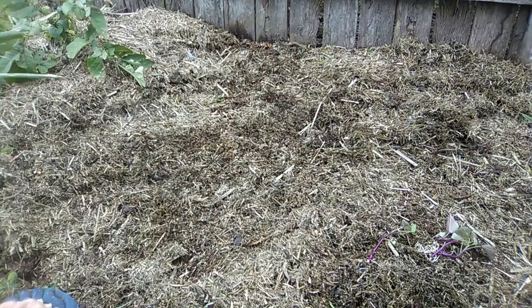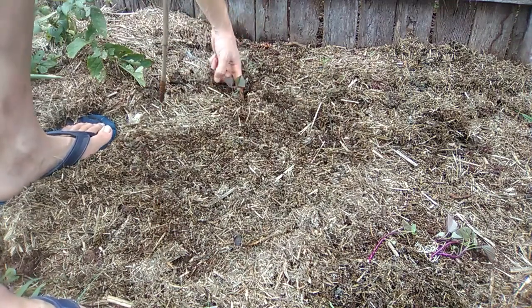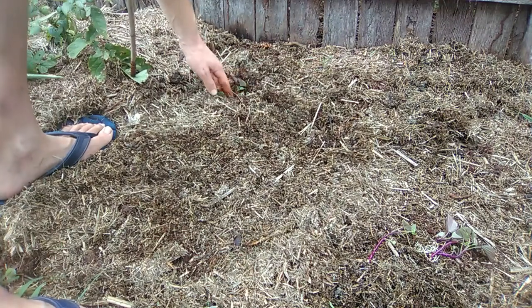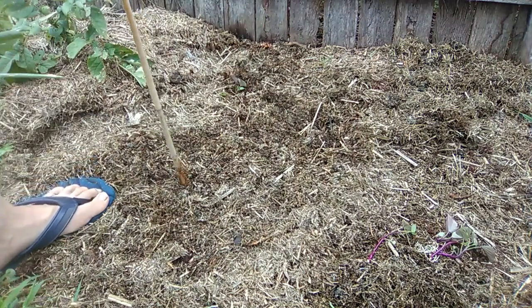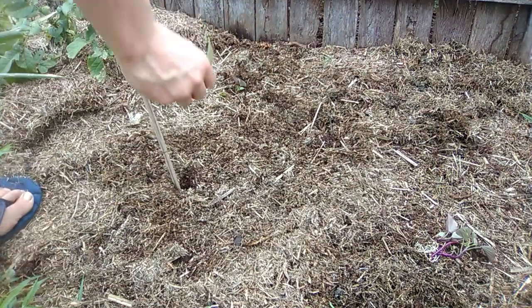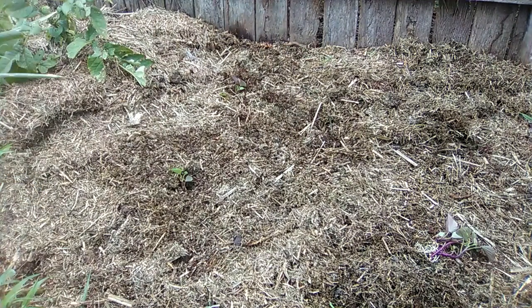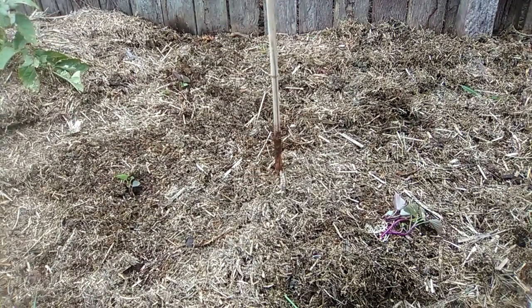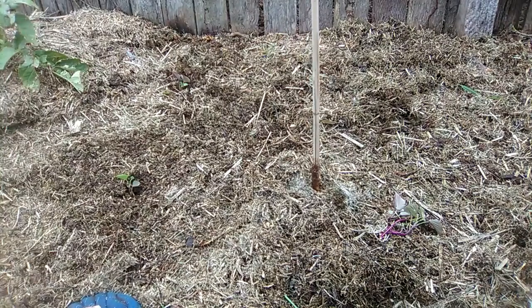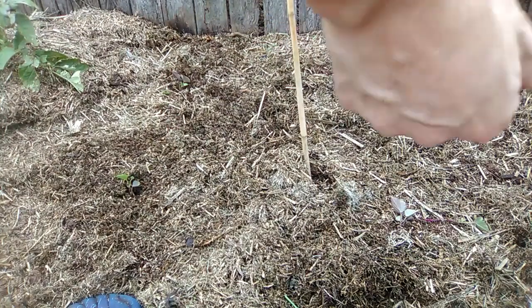So literally the easiest thing in the world to plant. What I'm going to do is just poke a hole in the ground, and then as I pull it out, poke that sweet potato down in there. I'm looking at about one foot of space between each one — that should give them plenty of room. Just poke a hole in the ground deep enough for it to go in as far as it can with just the leaves poking up out of the surface, and that's it.